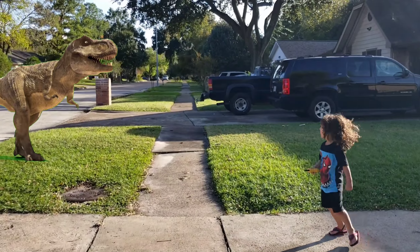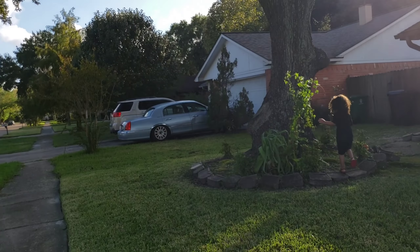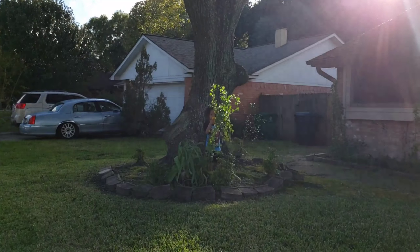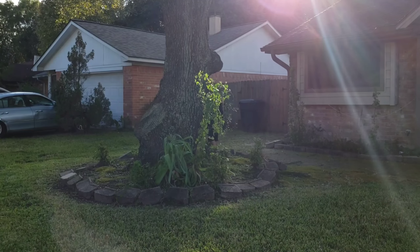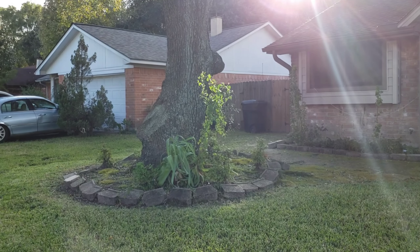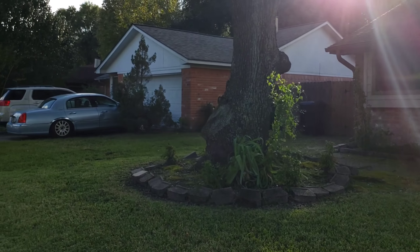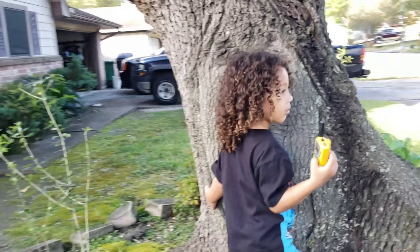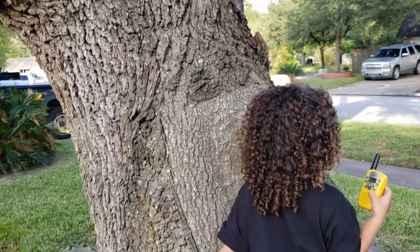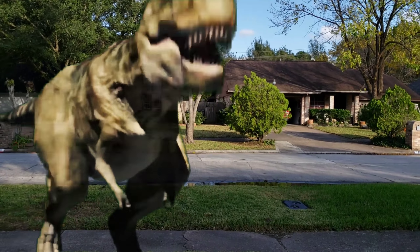Run! JJ, run to the tree! Run behind the tree! JJ, give me your location. I'm behind the tree! Okay JJ, stay there, I'm coming behind you. Okay JJ, we are behind the tree. The dinosaur won't see us. Be quiet so the dinosaur won't hear us.